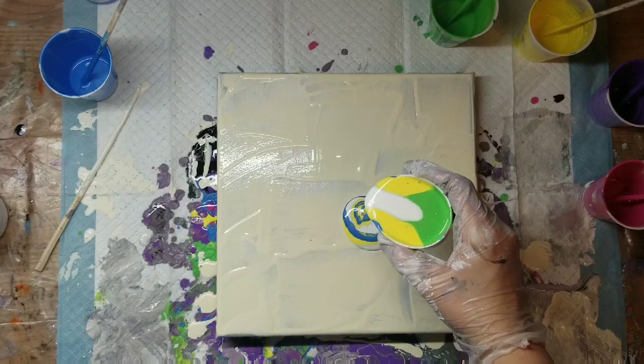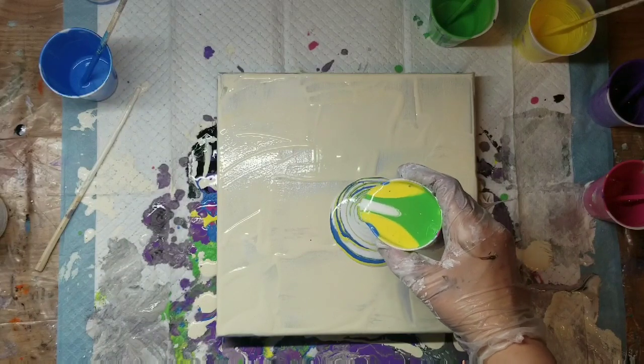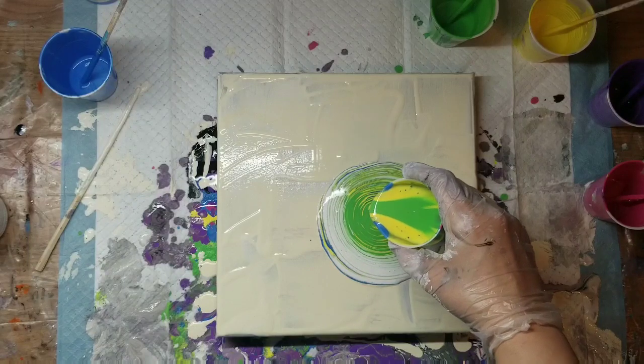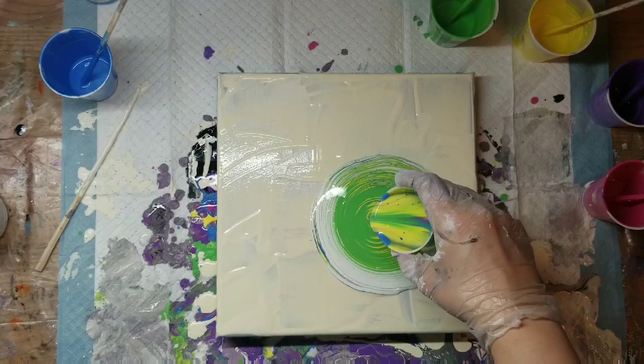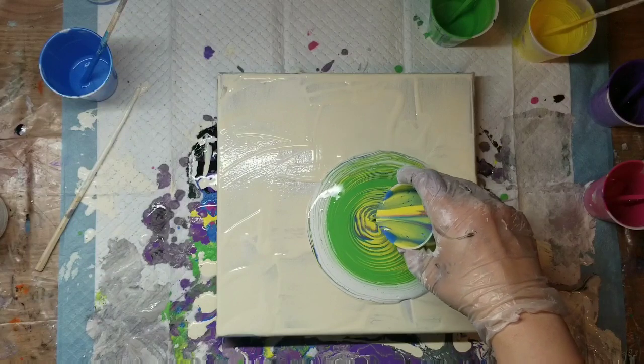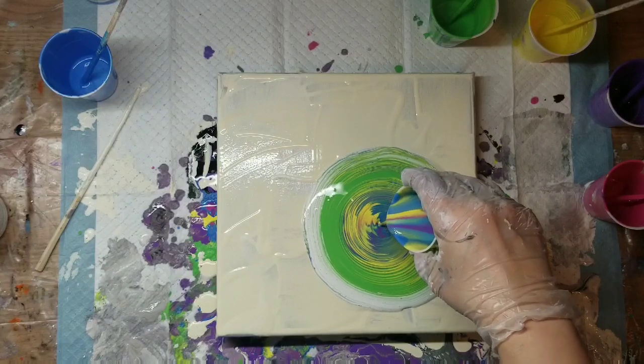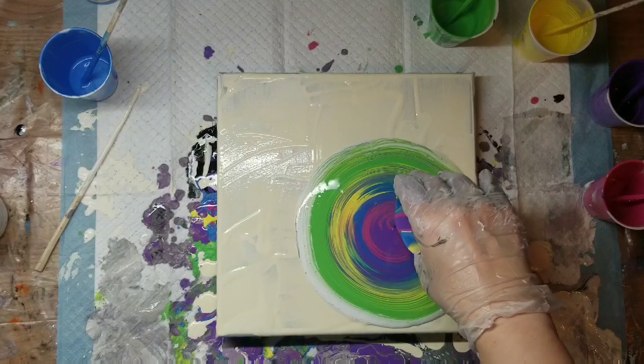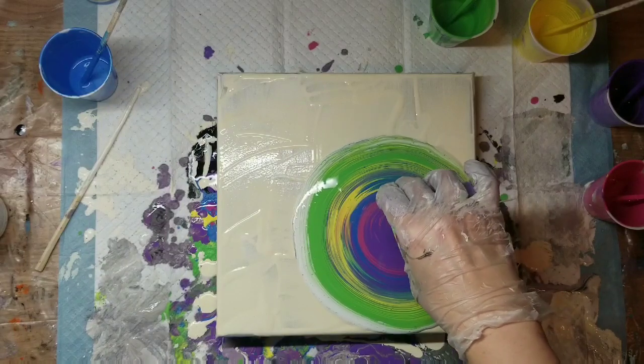I did this first ring pour, kind of alternated ring pour and then a straight pour. And you'll see that it didn't come out the way I wanted it to come out.